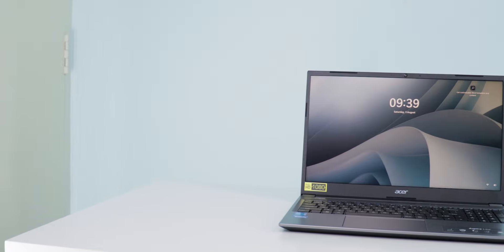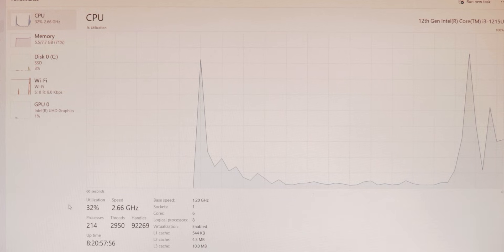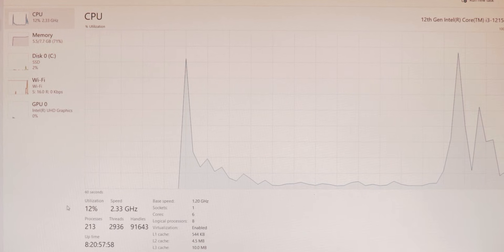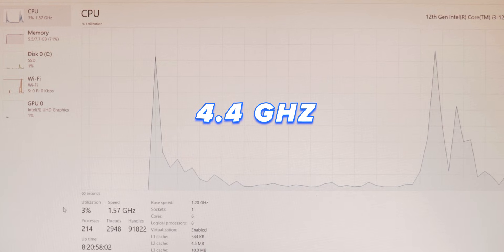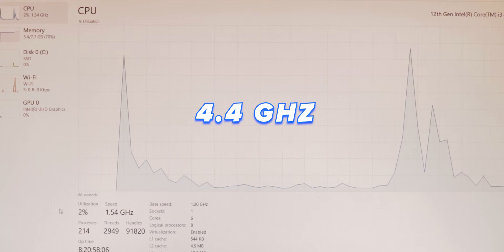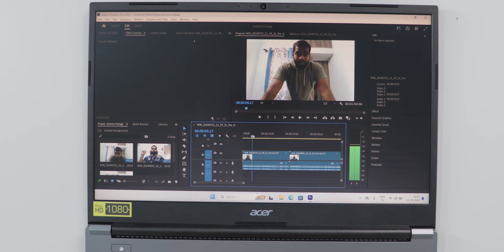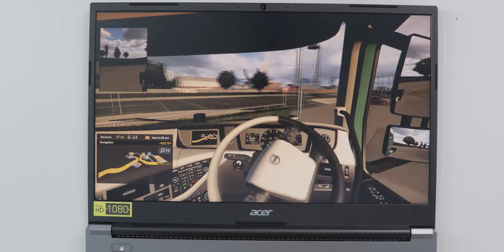Starting with the processor, this laptop comes with an Intel Core i3-1215U chipset. According to its specifications, it can go up to 4.4 GHz with Turbo Boost technology, which is helpful for high-demanding applications. I checked Premiere Pro, Photoshop, and heavy integrated graphic games — I'll share those results in this video.